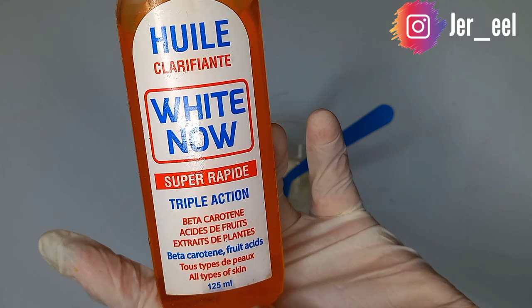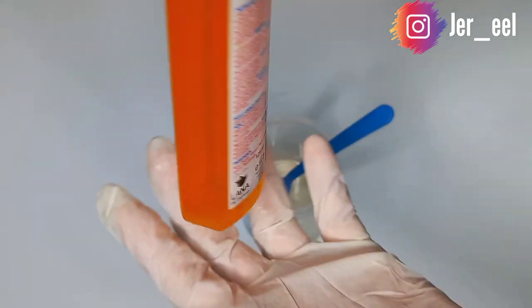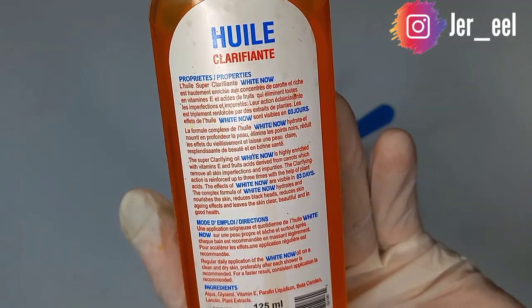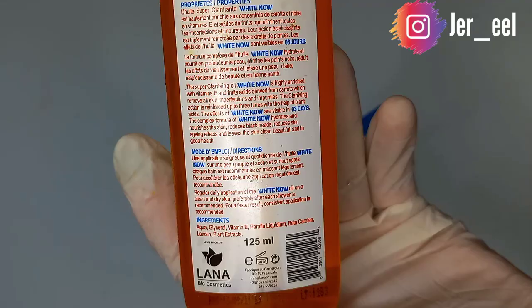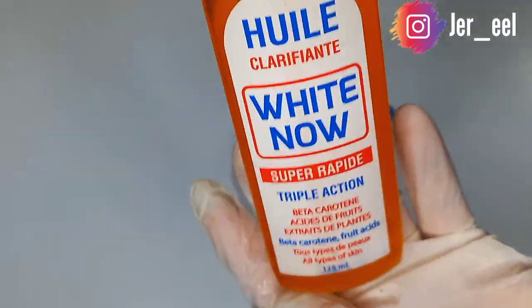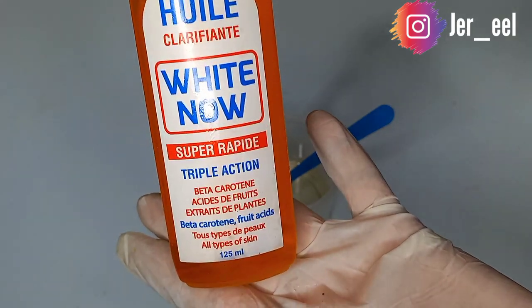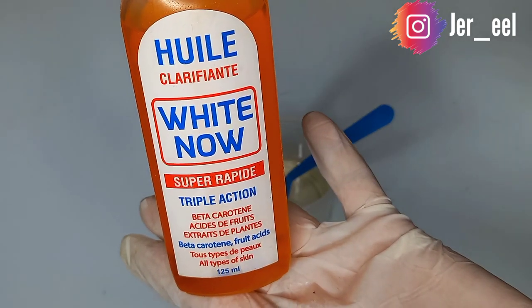This is the Holy White Now oil, which is infused with beta-carotene, vitamin E, fruit acid, and natural plant extracts to help fade skin imperfections and impurities. It moisturizes the skin, is great on dry skin, and does not contain hydroquinone. This video is not sponsored — I'm just sharing my ideas on how I promix this.